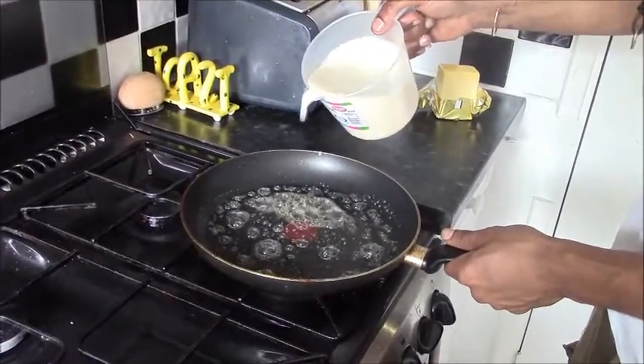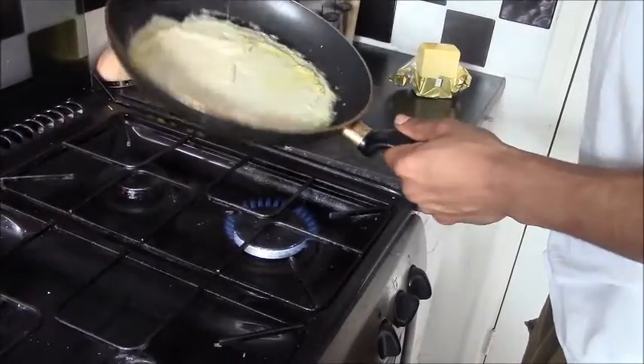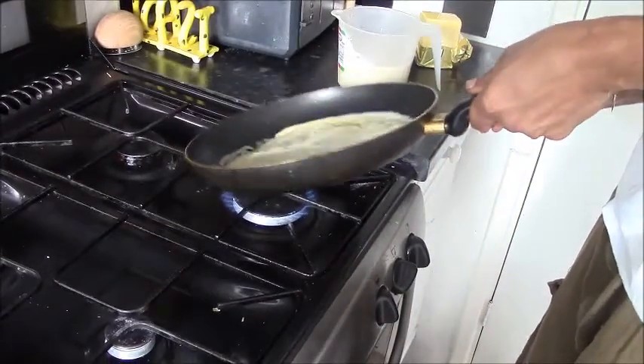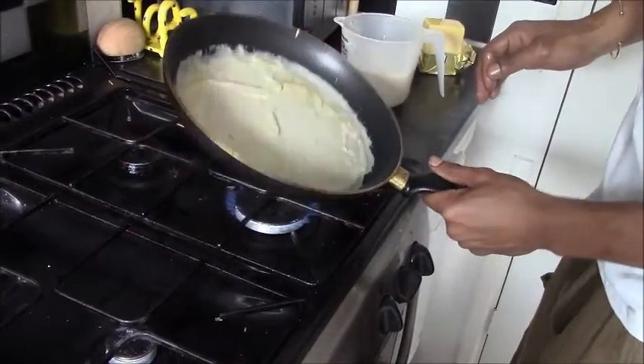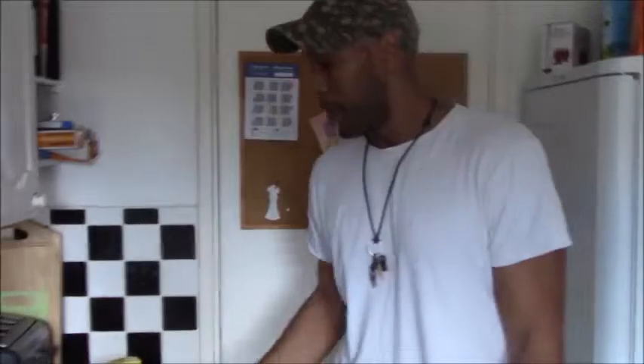And then I pour in my crepe mixture — not a lot. You really just want to evenly coat the bottom of the pan, as evenly as possible. Just leave it alone and allow that to cook for about a minute or so.